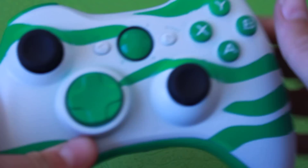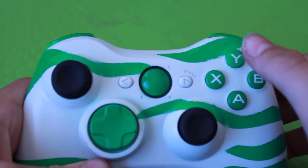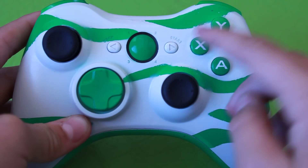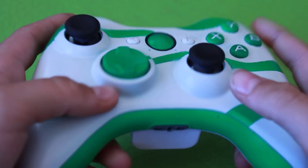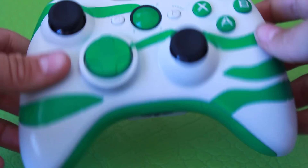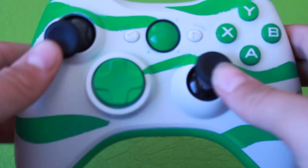A big feature of it is the ABXY — I painted it so that it says ABXY on it but in a different color way, which is pretty cool. You got green and white trim on the buttons, a green D-pad, green guide button, and black thumbsticks. This is pretty cool.